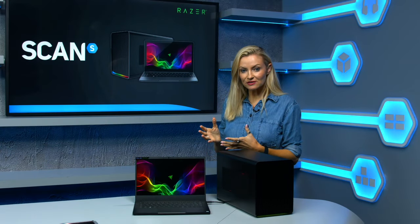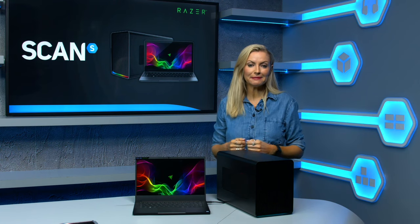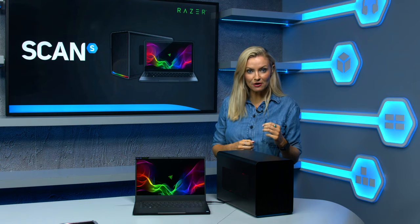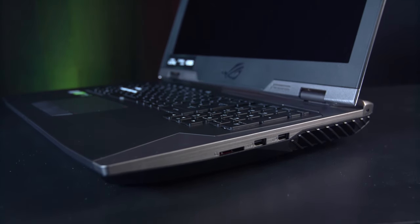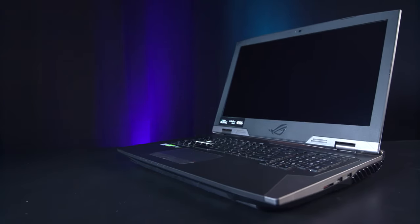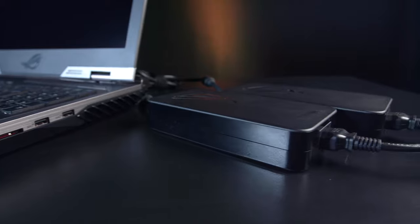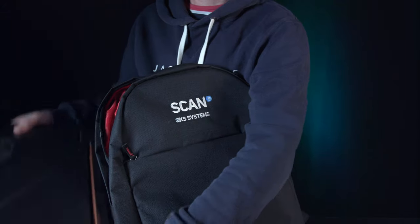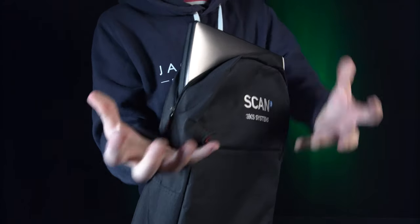If you've ever looked at a laptop as an alternative to a desktop, you'll notice that when it comes to gaming, many of the actual benefits of the laptop end up taking a back seat. They're chunky, heavy, sound like a jet engine and have a battery that barely lasts an hour even just browsing the web. And let's not mention the size of the power brick. All in, not very good if you actually want to carry it around and use it all day for normal tasks.